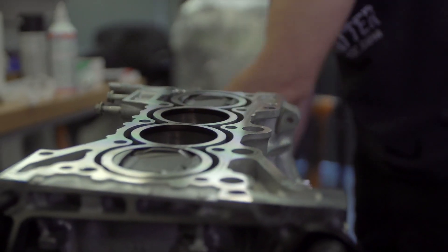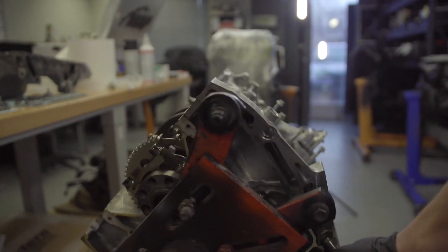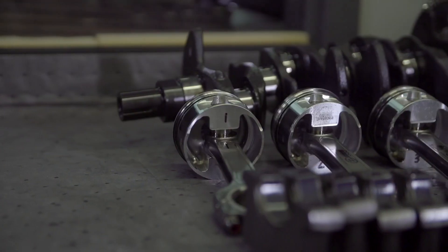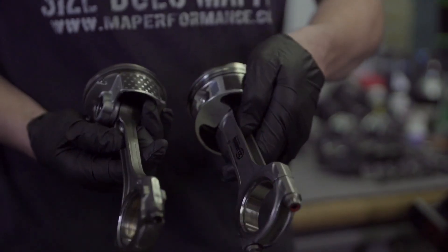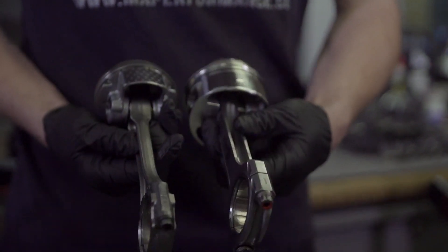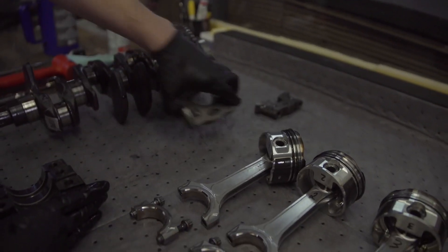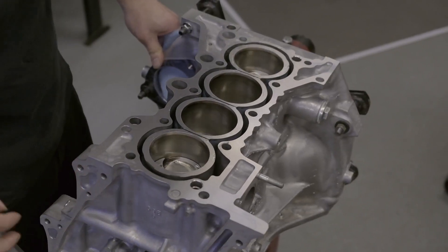For the Honda platform, we build the L15 10th Gen Civic X engines and we offer a stage 1 or stage 2 service for those. Our stage 1 is an H-beam and forged piston configuration on an open deck block, and we rate those at about 500 to 600 horsepower. Our stage 2 block is a block guard CSS insert with I-beam rods and forged pistons, and we rate those at about 750 to 800.